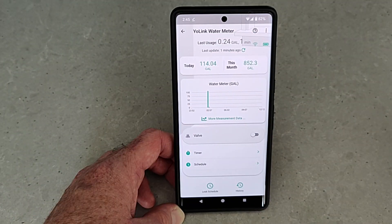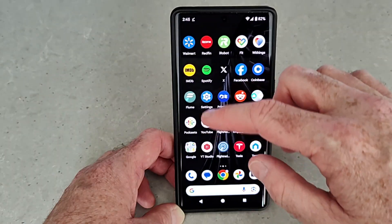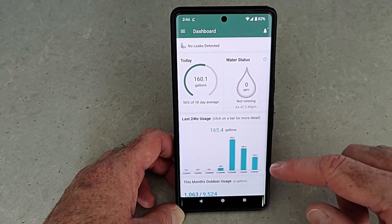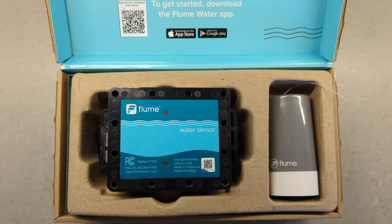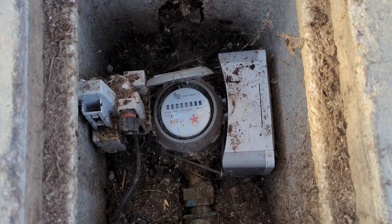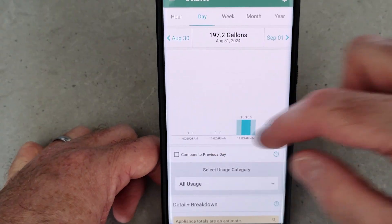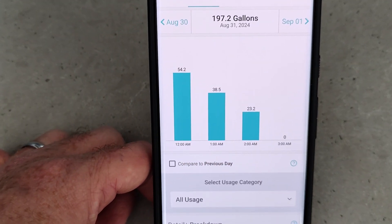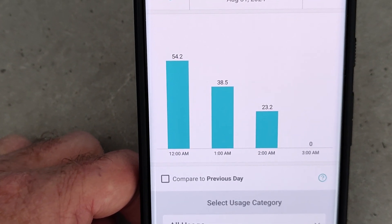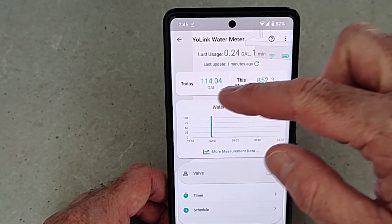So how accurate is it? For one day, the FlowSmart reported 114 gallons used to fill the pool. I've also been using Flume for years — a smart device on the water meter in the street that measures my entire house's water usage. That's why I fill the pool between 12 a.m. and 3 a.m., so I can isolate just that usage. Adding up those three hours, Flume showed 115.9 gallons versus the Yolink total of 114. So 114 versus 116 — really close.